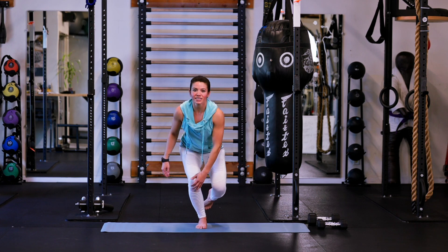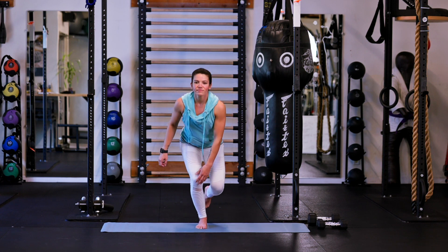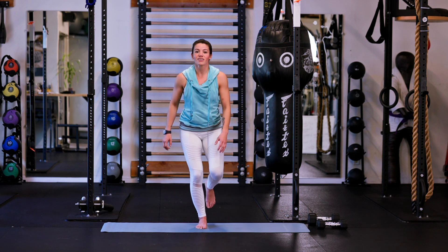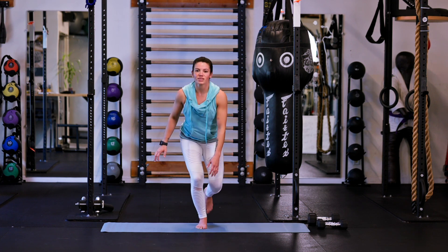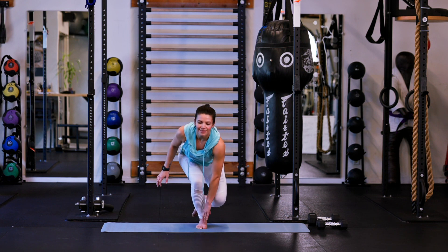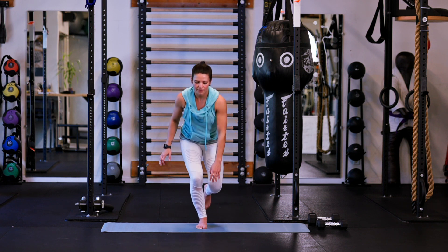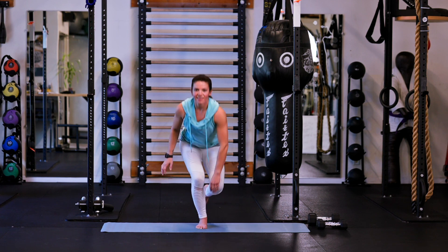Coming down — find your knee. If you can, find your toes. All the way up to the top, squeezing that glute. You can go to the middle of your shin — whatever works for you today. As long as you're staying balanced, keeping a soft bend in that knee at the top. Here's 5 — doing really good, just nice and slow and controlled. 6, 7, 8, 9, one more, and 10.